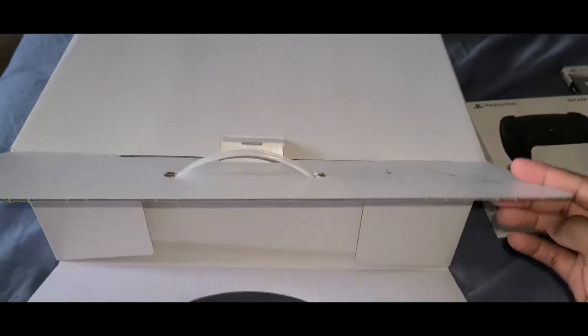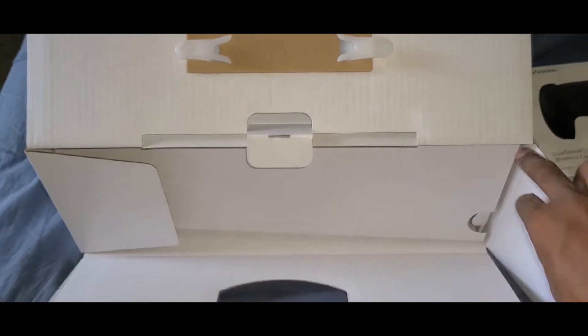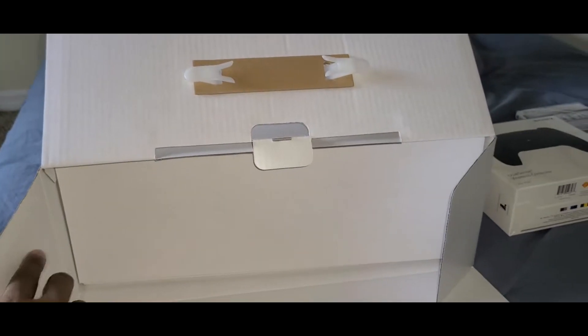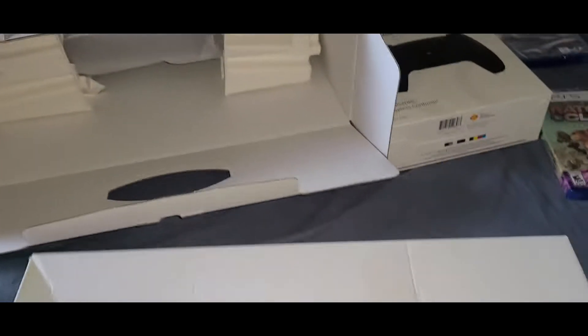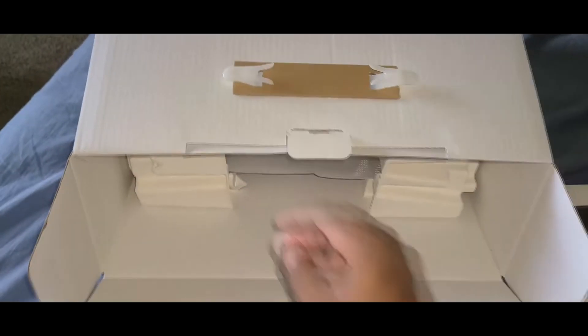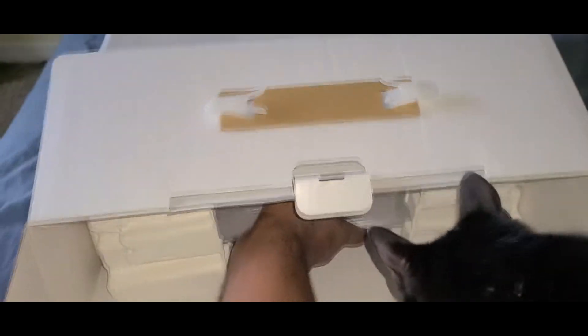There's only one outside casing, so let's take it out. The PS5 is right inside. Go ahead and take out these accessories — all the stuff that comes with the PS5. You can see my boy trying to play some PS5 as well — I think he was a little bit more excited than me.